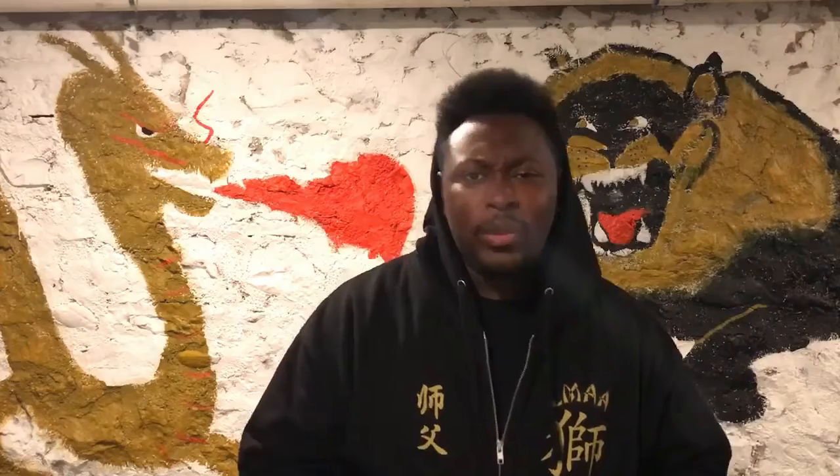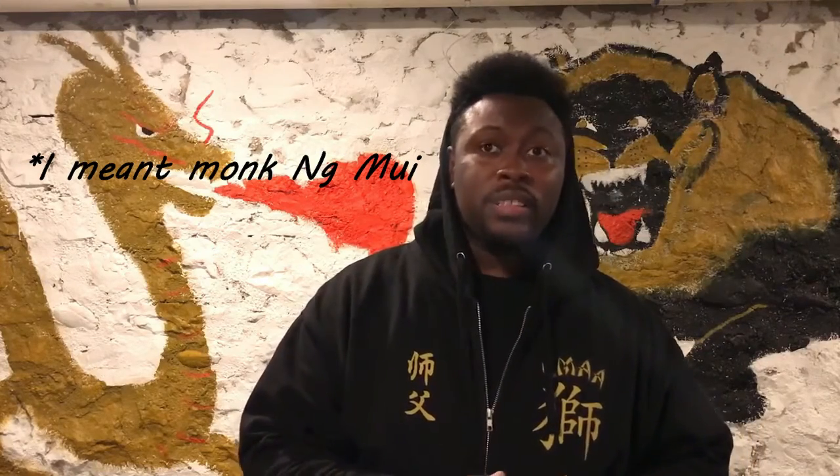There are traditionalists in Wing Chun who believe that centerline theory is the end-all be-all, and everything that you do has to be on that centerline — you can't do any strikes that come off the centerline. Otherwise it's not Wing Chun, and basically you're disgracing the ancestors of Wing Chun and spitting in the face of Ng Mui, the nun herself who helped create Wing Chun. But it's not that serious, because if it was, it would not be in Sil Lim Tao — the first form everybody learns — where the first way we learn Fak Sao is to open up and expose our centerline, and then come back and close it.